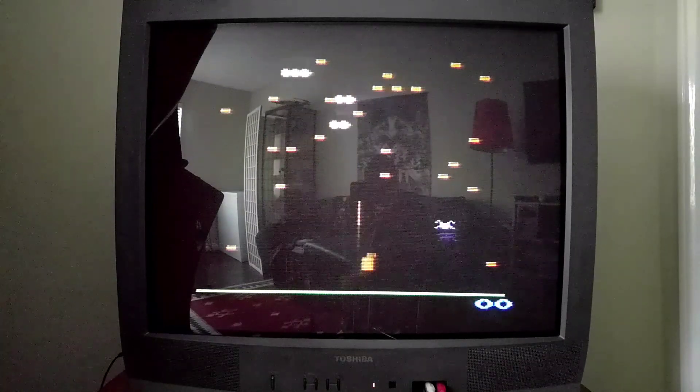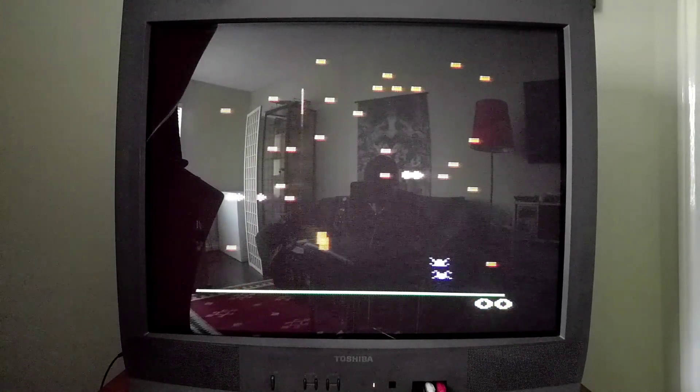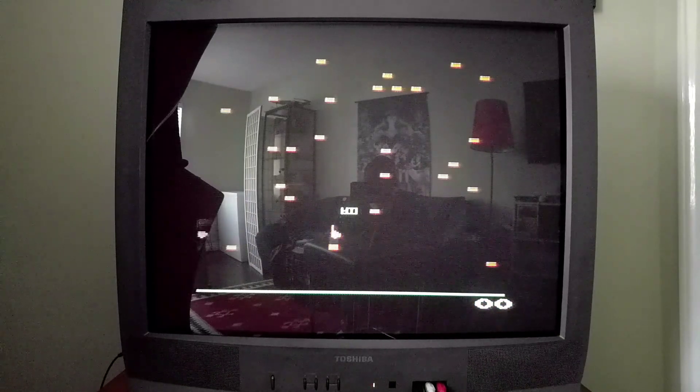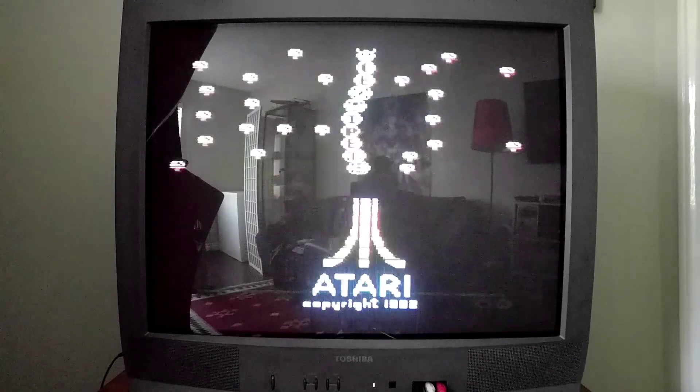I'm holding off for that thing to have SD card support, maybe next year, but it's got wireless controls, it's got rewind functionality — it looks pretty, pretty cool. And what Gamester81 mentioned in his review, he brought up a couple of sample games.